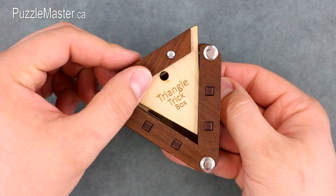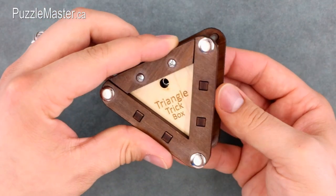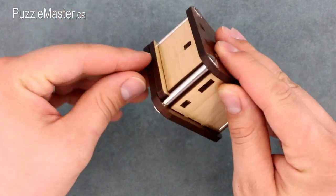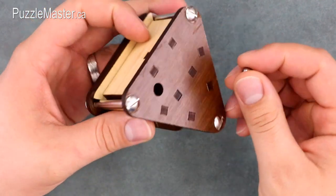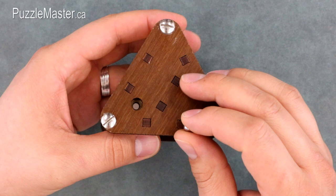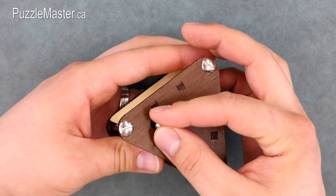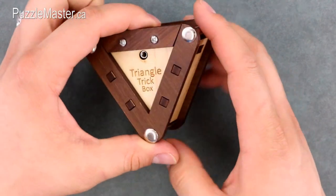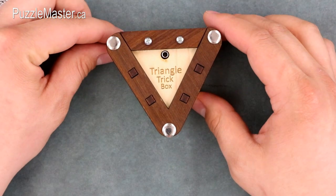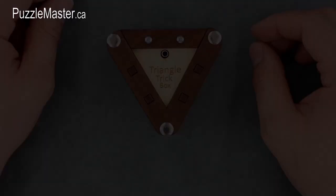To put it back, place the triangle piece back in while still holding the ball bearing at the bottom, flip the puzzle over, and take the ball bearing out. Make sure that the lens is not in front of the magnet again, and drop the ball bearing back into the hole. Flip the puzzle over and it is back to its starting position. That's the solution to the Triangle Trick Box.